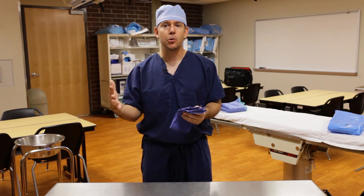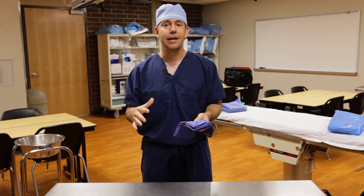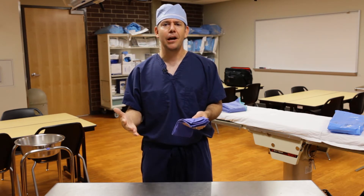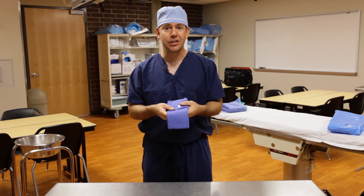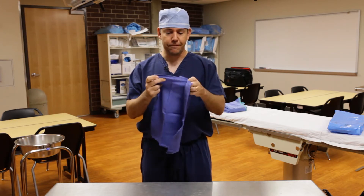Normally in the operating room, we're going to scrub our hands, come into the operating room, and the next step is to grab a surgical towel. Since we want that first time, every time experience, we want to make sure we refold our towel properly every single time. So here I have a standard blue surgical towel, and I'm going to completely unfold it.